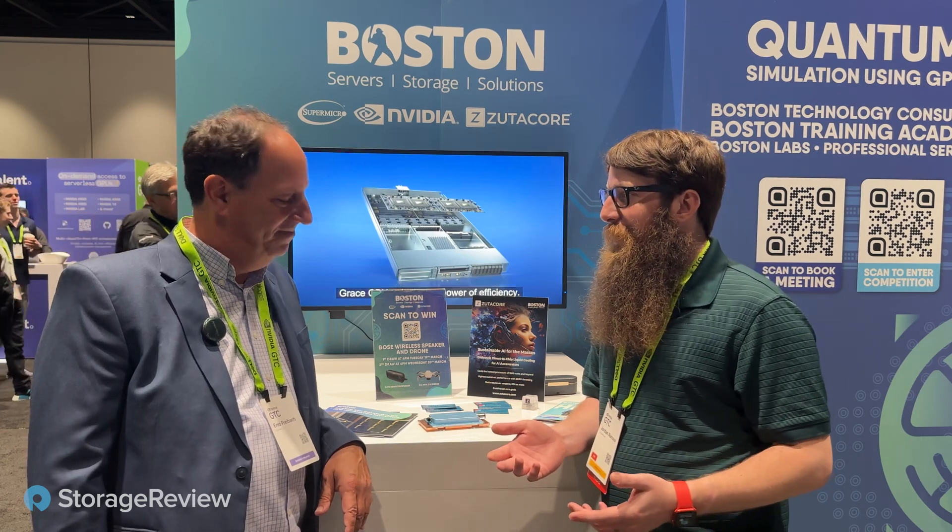Hey guys, Jordan from StorageReview here. I'm in the Boston booth, but I'm actually with Erez from Zootacore. Thanks for having us over. You guys got some pretty cool stuff going on. I heard through the grapevine you've expanded your portfolio.